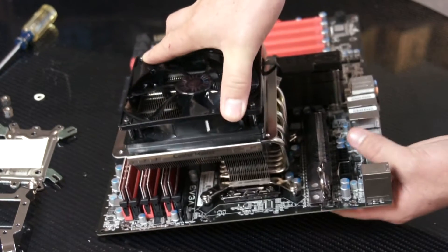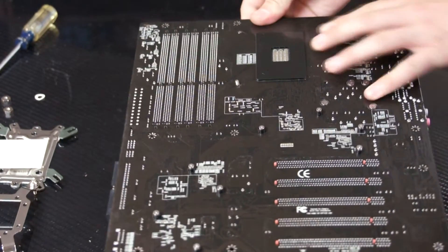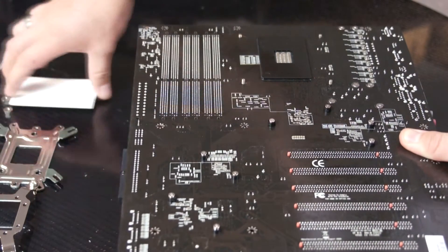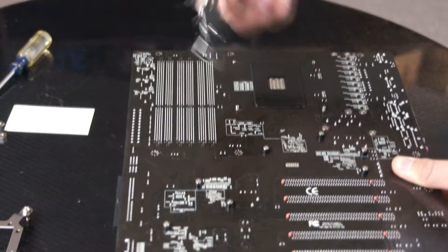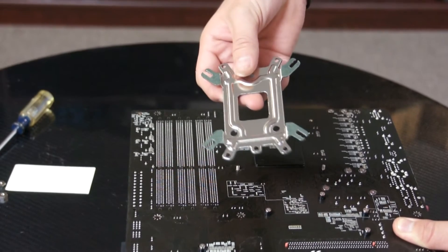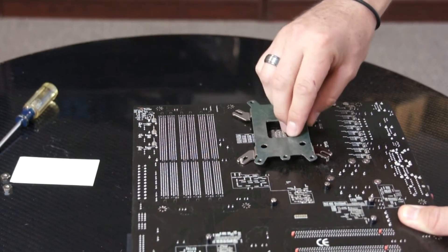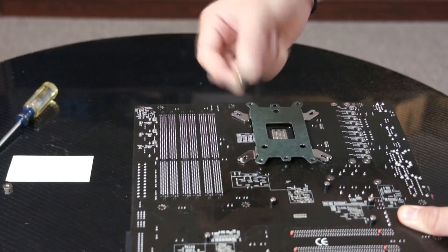Now we can flip the motherboard around so that we can secure it with the back plate. This side is for AM2, AM3, and this side right here is for the Intel sockets. So we're going to place this side against the motherboard and secure it with the nuts provided in the accessory kit.